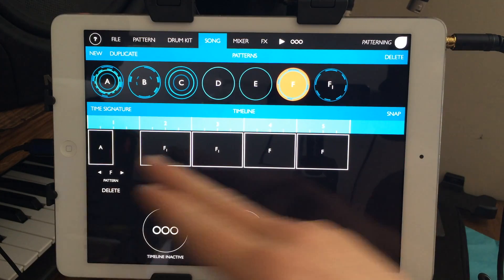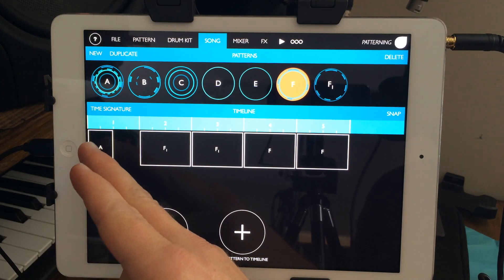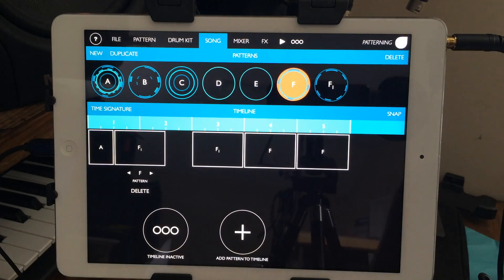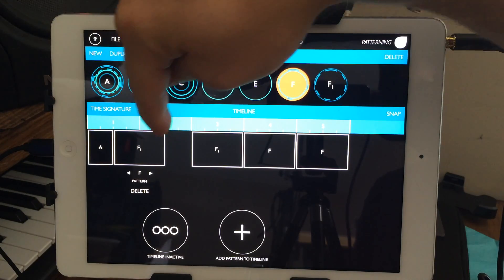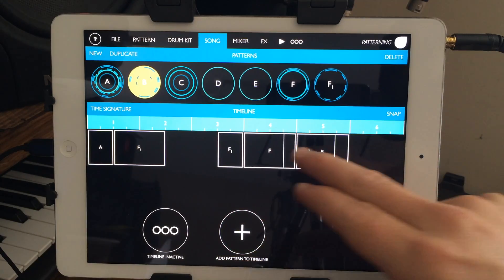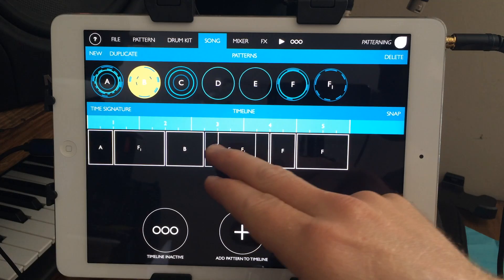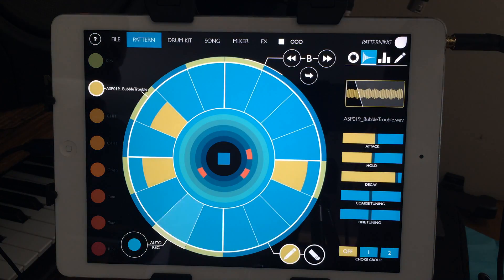Another really cool feature is the timeline. You drag it over and it plays the first half of a pattern and then pauses. You can move it to play from the middle of a pattern through the end and loop it around. It was kind of weird at first but when I played around with it I was like, 'that's pretty cool.' You can do funky stuff with different half-patterns and have little breaks.